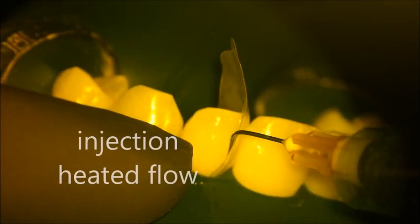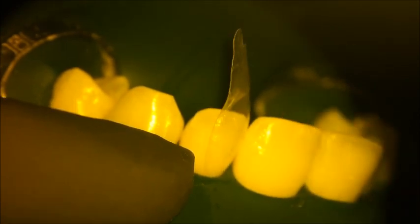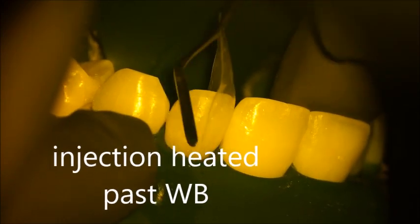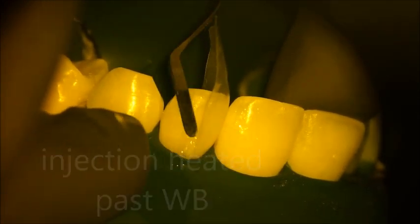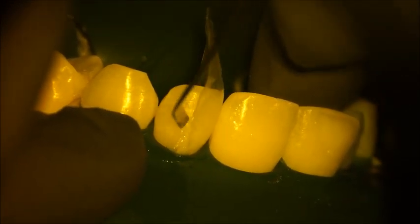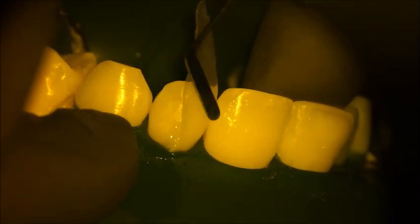Apply heated flowable composite because we have only enamel here. After applying the heated flowable composite, apply the heated paste composite. Do not cure the flowable. When applying the heated paste composite, don't push too much in the matrix zone in the proximal area — push from the injection zone, which is the area outside the matrix.